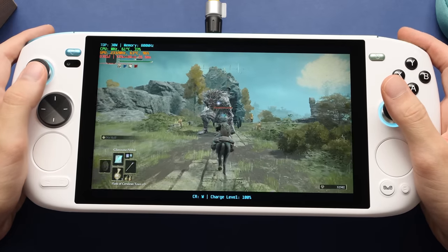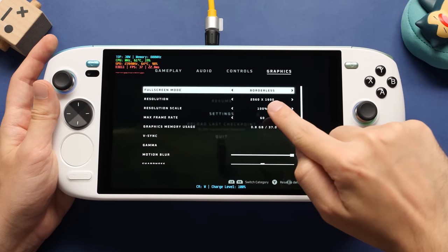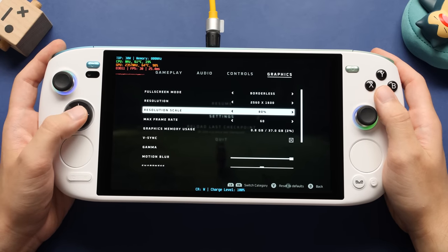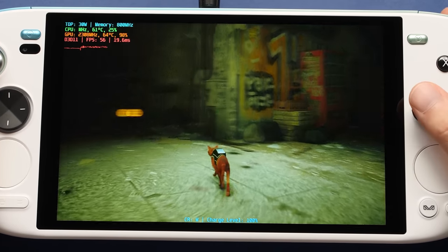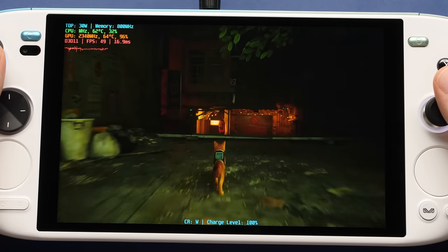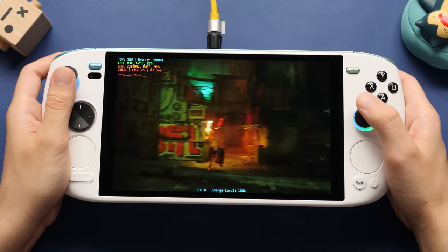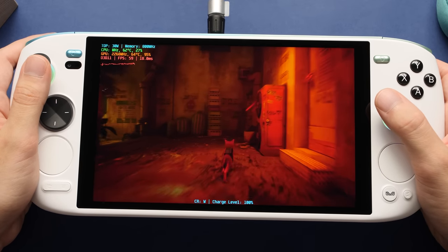I've got 6 more games for this performance showcase — 3 that have trouble at 1600P, and 3 that run just fine. The first game is Stray at 1600P. For this processor, we need to drop the resolution scale down a bit to use this resolution. The good thing about having a resolution scale option is that we should be able to drop things to the point where this game can run at 60 FPS, but the rendering quality won't be as good. We are not that far from 60 FPS with these settings, and the game looks amazing on the screen. You cannot underestimate how good this panel is — if you're playing games with a lot of dynamic range and a lot of different colors, you will appreciate it.